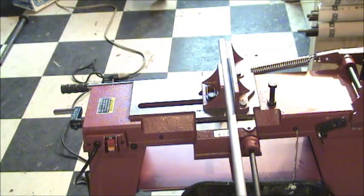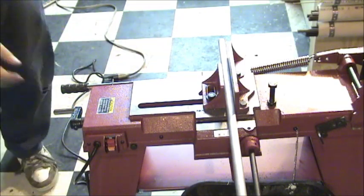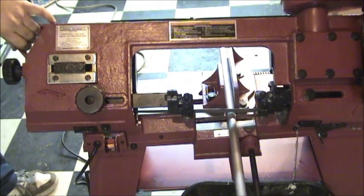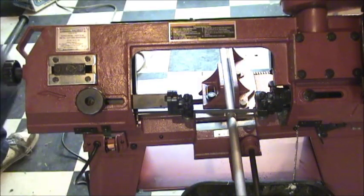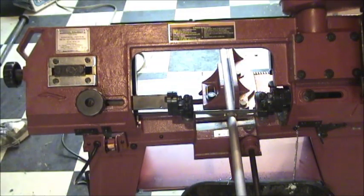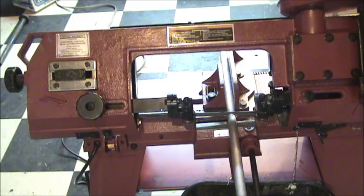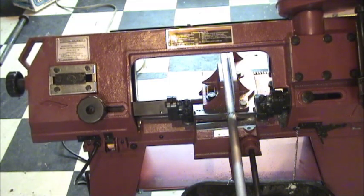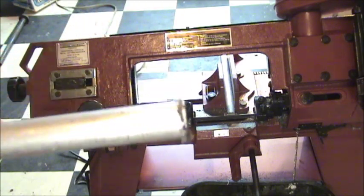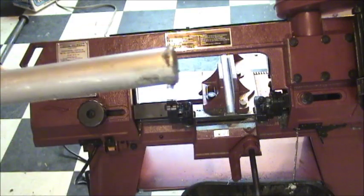Helps if you plug it in. Give it a WD squirt, and it cuts right through that like butter. And that's the cut it makes — pretty straight. We'll face it off in the lathe.